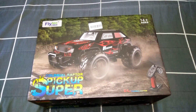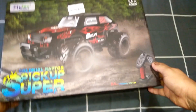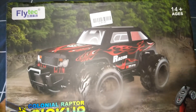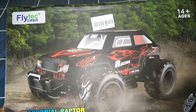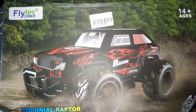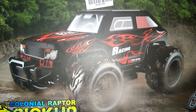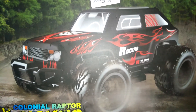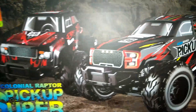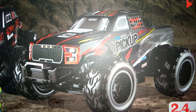G'day guys, welcome back to the channel. Today we've got this RC vehicle made by Flytec. They make two different RC vehicles. This one is the 8897 — it's a 1/12 scale pickup truck. The one on the box is the Land Rover or Range Rover looking body shell, that's the 8896 model. But I've actually got the Raptor pickup version right here.